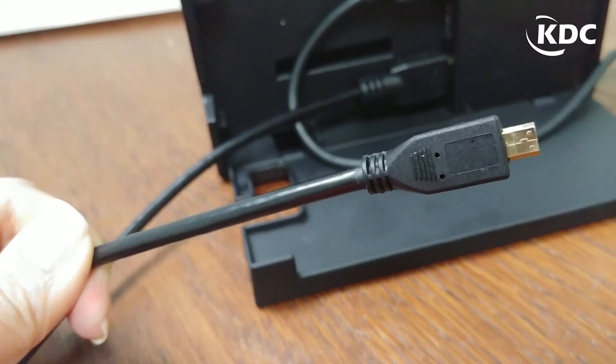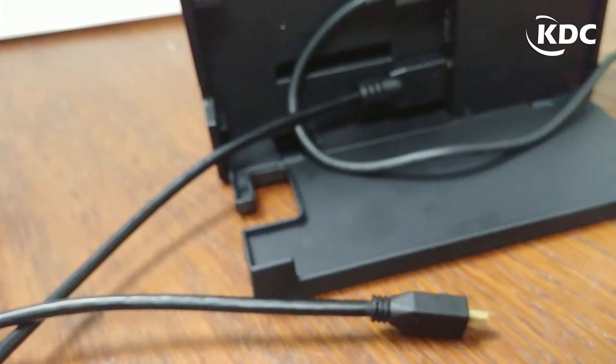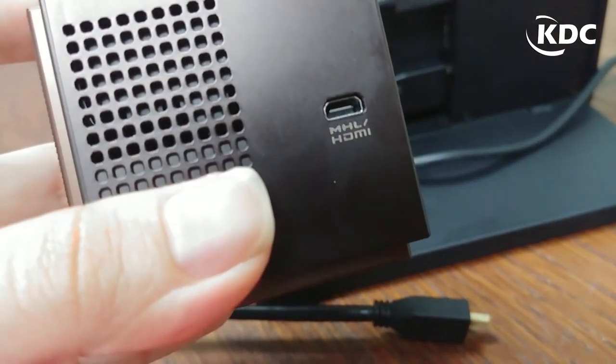And the smaller part of the cable, the micro HDMI, goes into UoSmartBeam Laser — right here.